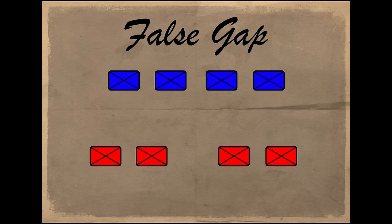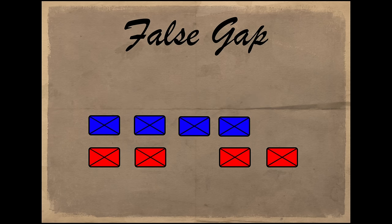The False Gap: intentionally creating a weakness in your position and baiting the enemy into attacking it, then exploiting that attack.